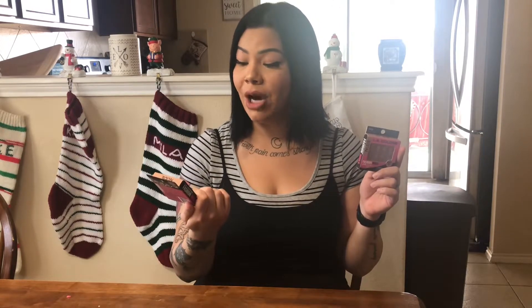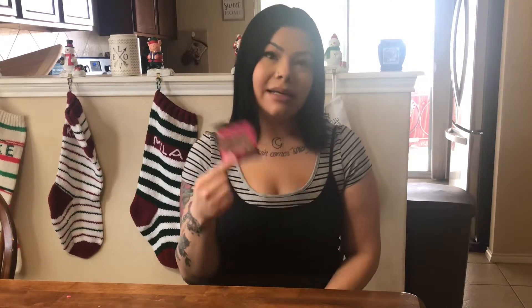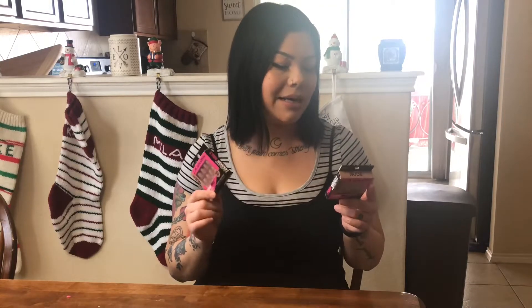I didn't know that there was cheaper than a dollar glue-on nails — that's amazing. So this is the brand LA Colors and I have two packs because there's only 12 pieces in each pack. Each pack is 98 cents. This is the color nude and they are in the short length, just kind of like the regular square ones. The glue is not included on these packs, which probably makes it as cheap as it is. I'm very excited to try these nails out today.